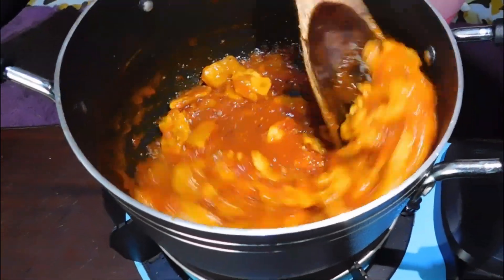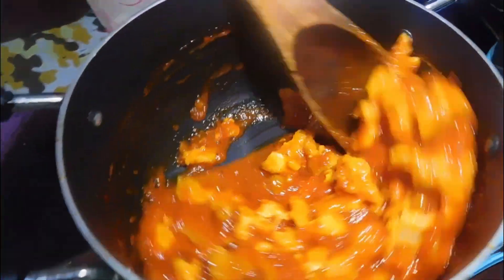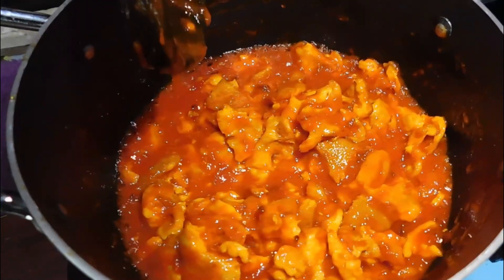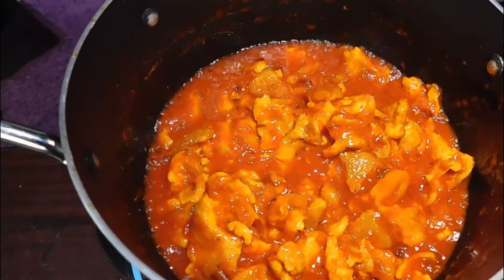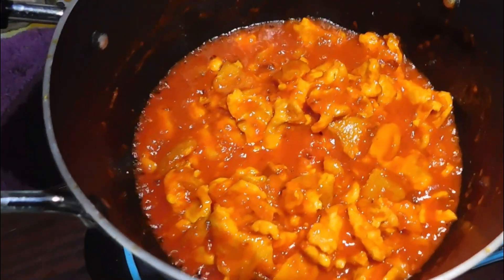Wow, it is looking perfect and very delicious! I just used two large tomatoes, so there's no need to add any water. But please note that you can also add heavy cream if you want your eggs to be creamy, or you can also add coconut milk.